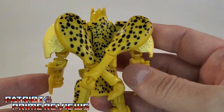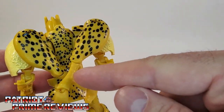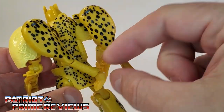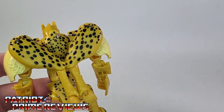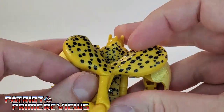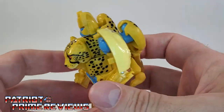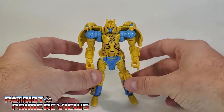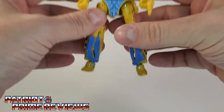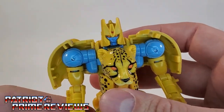Nice sculpting all the way around — the figure looks fantastic. I like the little spikes there on his shins. On the back of the figure, you've got the cheetah legs that hang off. In the show, he had them crisscrossed on his back. You can maneuver these however you like, but I kind of stick to the more show-accurate look of having them crisscross. With the cheetah legs on his back, he is a little back-heavy. I've got mine positioned just right, thanks to his ankle tilts.